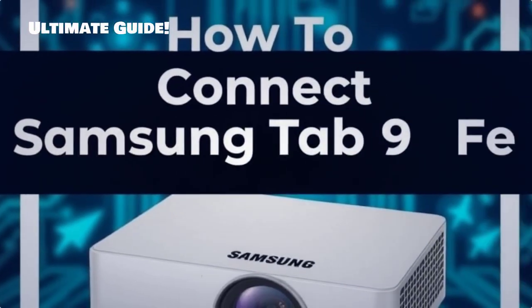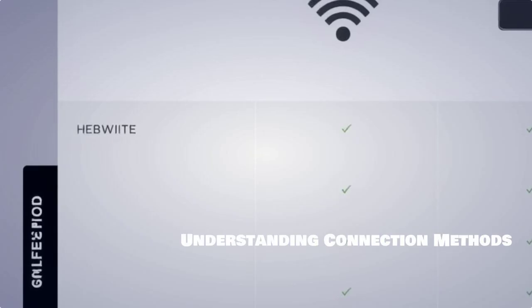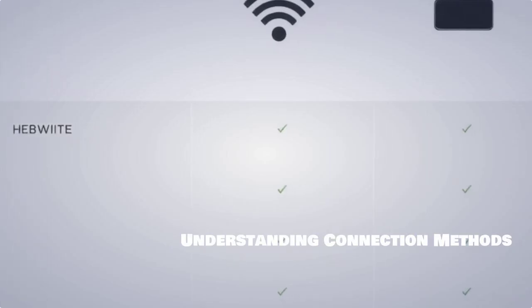Welcome to our channel. Today we're diving into how to connect your Samsung Tab S9 FE to a projector, making your presentations and movie nights a breeze. Let's start by understanding the different connection methods available for linking your Samsung Tab S9 FE to a projector.